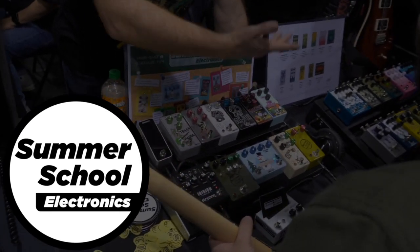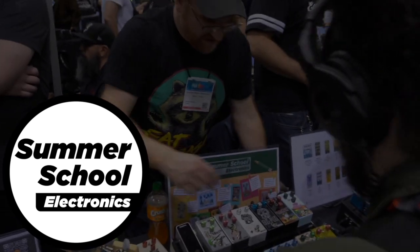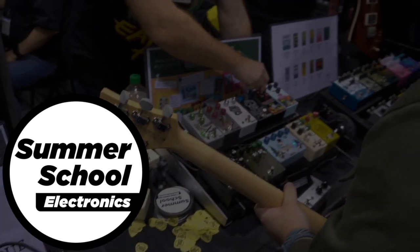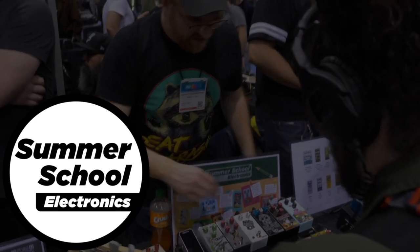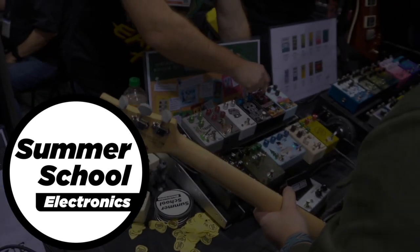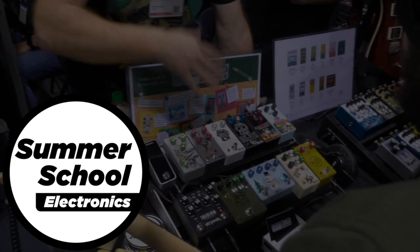This episode is brought to you by Summer School Electronics. With pedals like the Snow Day Delay, the Pep Rally Fuzz, the Trash Panda, and my personal favorite, the Science Fair, which is two classic dirt pedals in one — a mid-boosted overdrive on one side, a black lab rat circuit on the other, and a blend knob to find the perfect classic stacked dirt sound. It's hard not to find something you'll love.